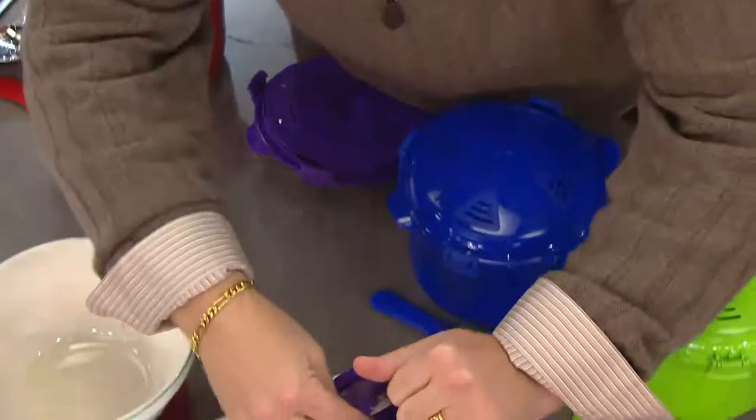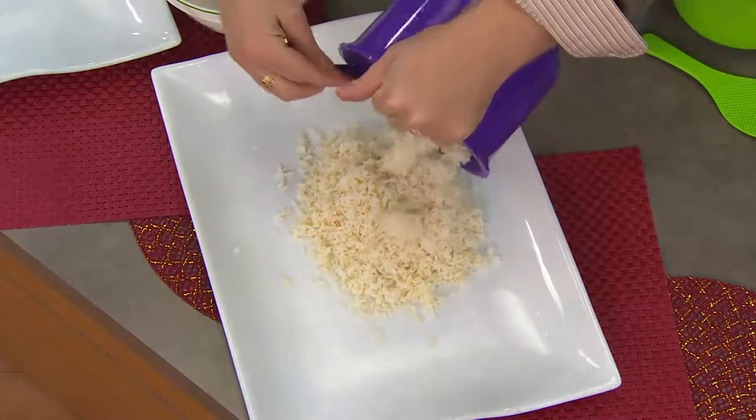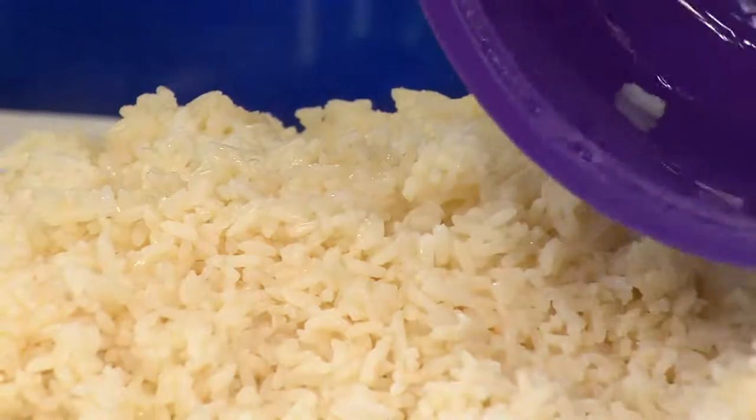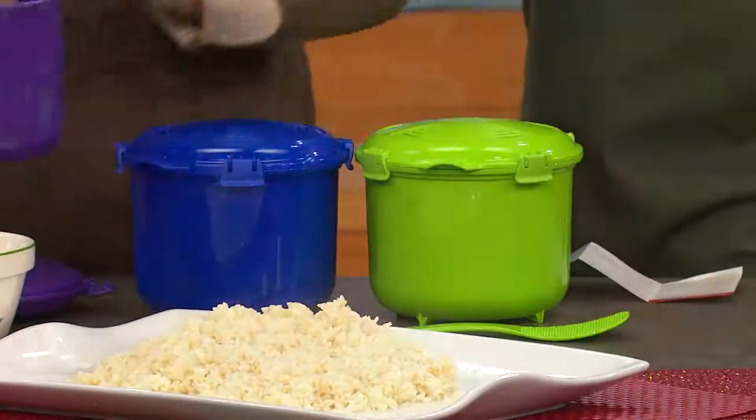Look at this, guys — fluffy rice. Not sticky balls of rice; this is fluffy rice, and a lot of it. 2.75 quarts, which is pretty close to three quarts. I don't have to break anything up — everything slides right out. Look what's left inside this bowl — nothing. I didn't have to spray it, I didn't have to put a whole bunch of butter in there.